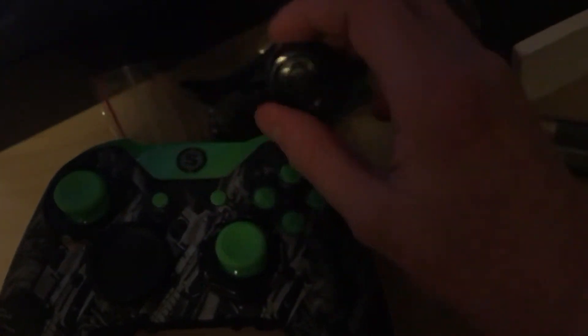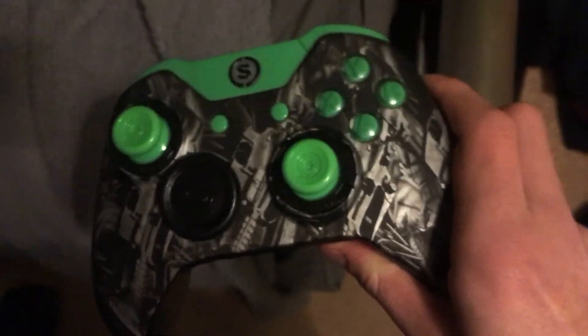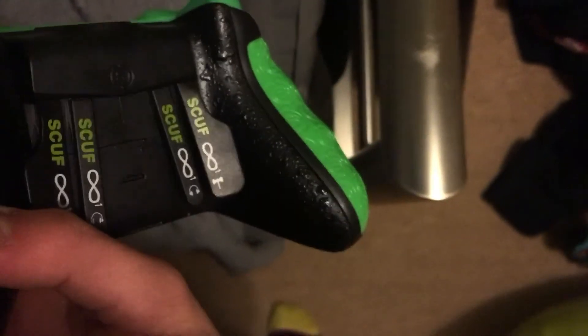I've got this thing here that I'm not quite sure what it does. The lighting is a bit better now — it does look pretty nice. I really like the green grip on the back here.